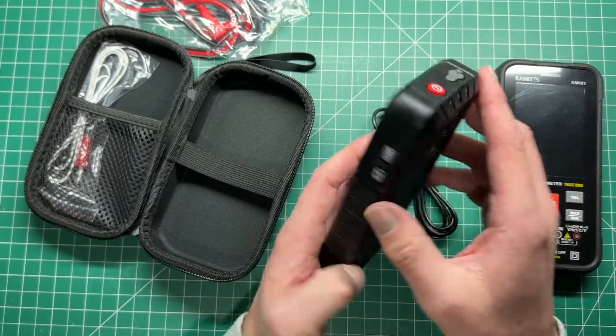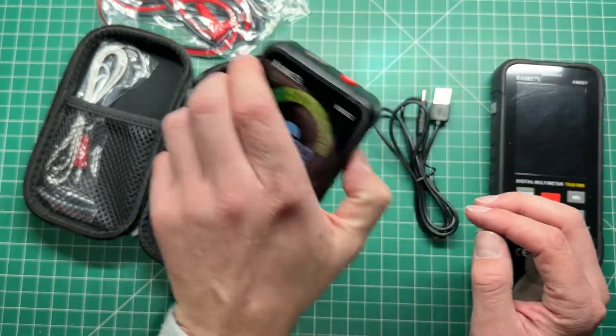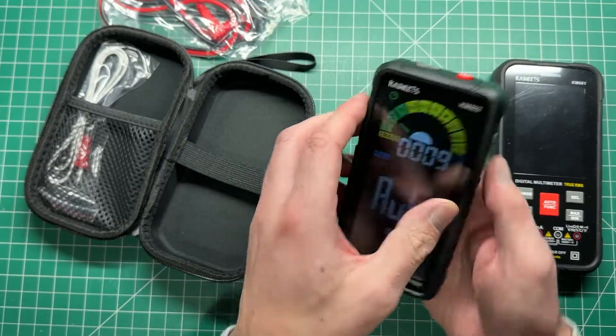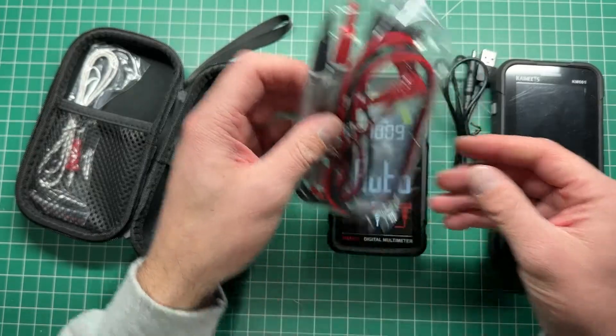There's also a light on the back, which can be used in dark environments. Max/min is available as well, so it's pretty easy to follow.